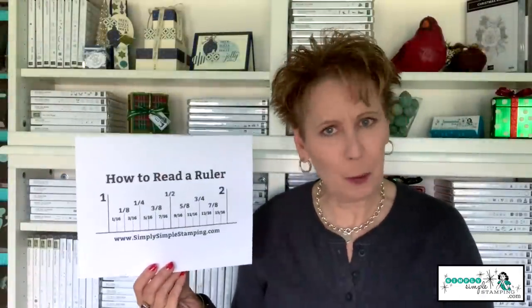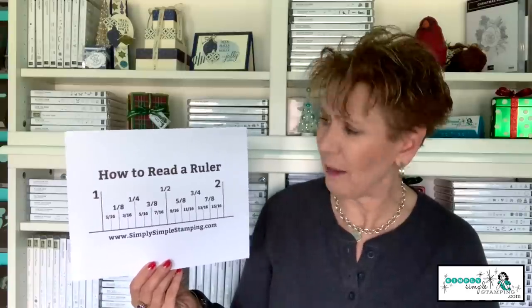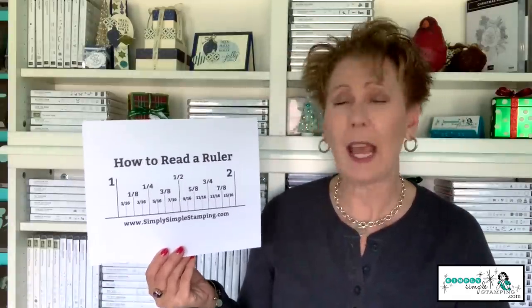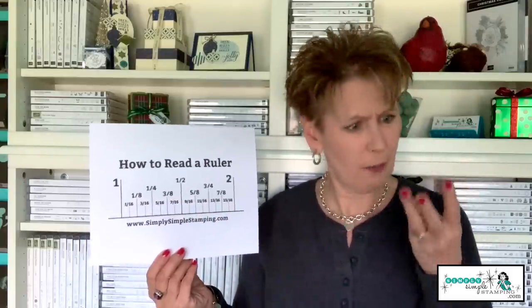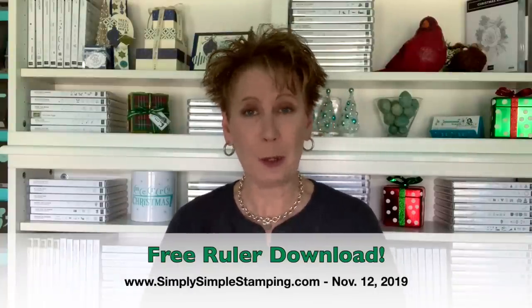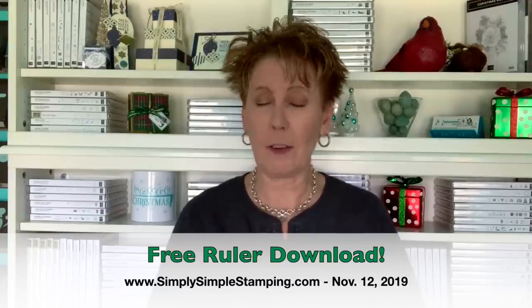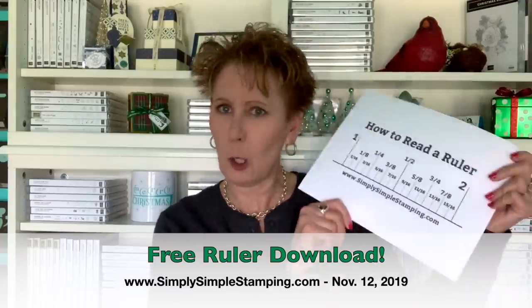I hope that my giant ruler was helpful to you today. If you're like me, I'm kind of a visual person — I like my visuals. If you would like to download my giant ruler and have it available in your paper crafting to help you, especially when it comes to those eighths and sixteenths, you can find this free download at simplysimplestamping.com. Just look for the November 12th, 2019 blog post — there's a place that'll say click here for the download. Click there for my free download and you can print off your own giant ruler.